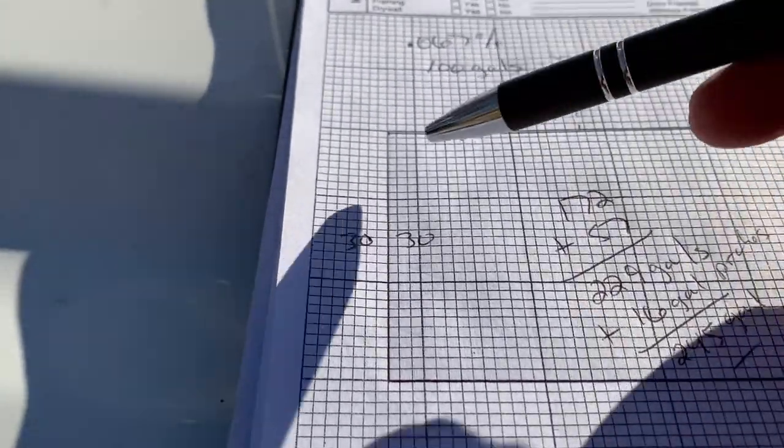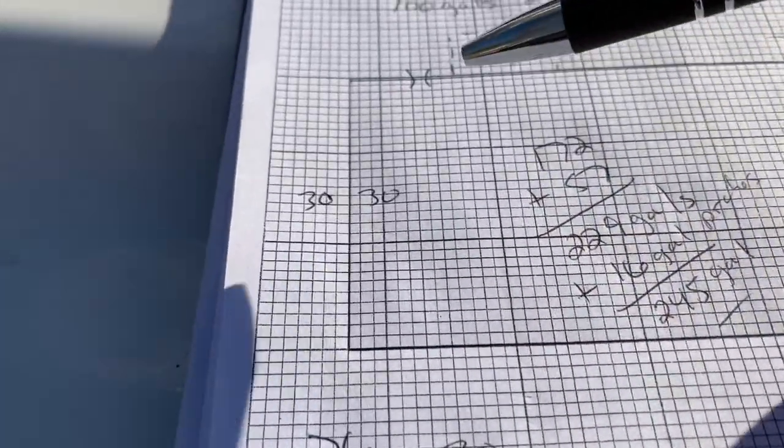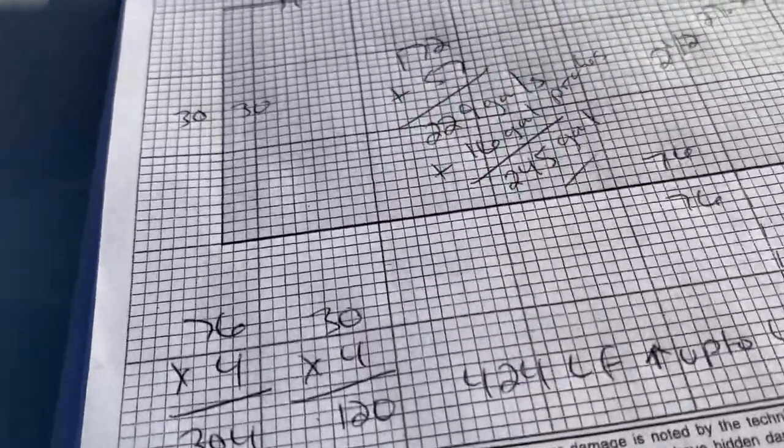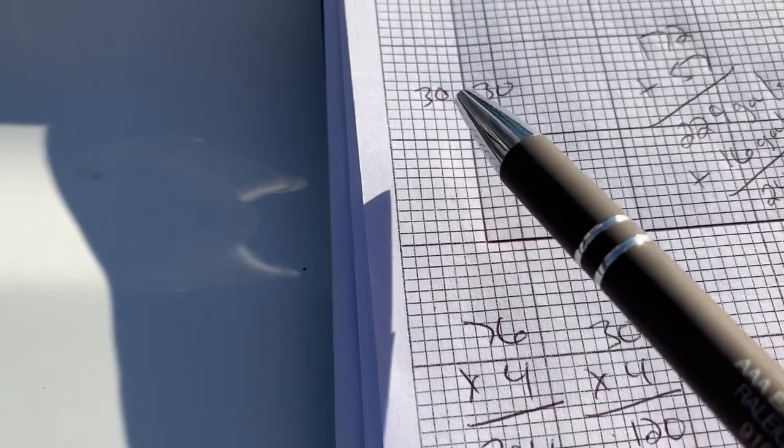This is a 30-by-76 house. With linear footage, you have to figure out both the outside and the inside, because we're going to be treating the outside foundation wall and the inside foundation wall. So you go 30 times four — that equals 120 — that gives you the linear footage of the sides. Then you go 76 times four for the outside, inside, outside, inside on both walls.